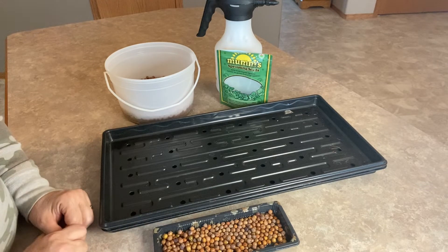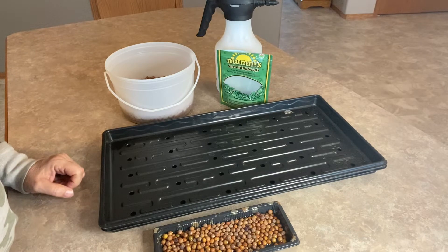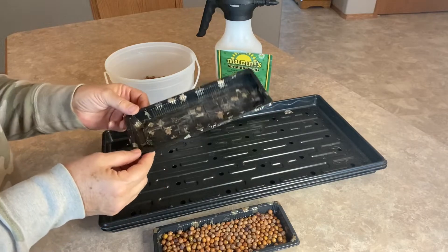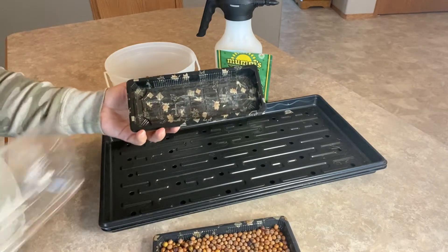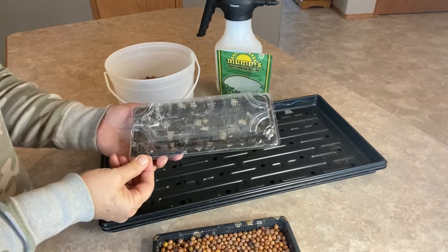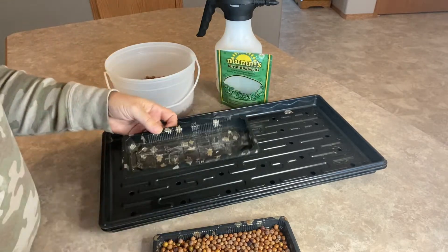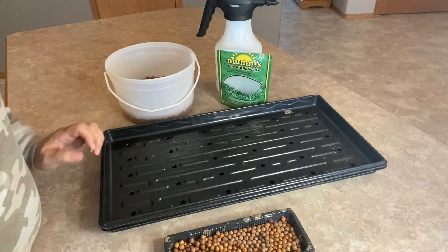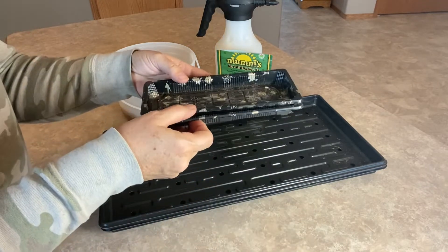I will run you through how it gets set up and then we'll go day by day and see how these are growing. I have two different methods I'm going to show you today. One is just setting up your peas in a small reusable container — these were just sushi dishes that I got from the grocery store. If you have a couple containers that are the same size, as long as they fit one on top of each other, that's how you can start them.